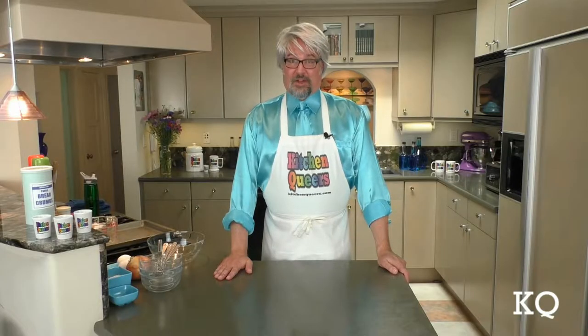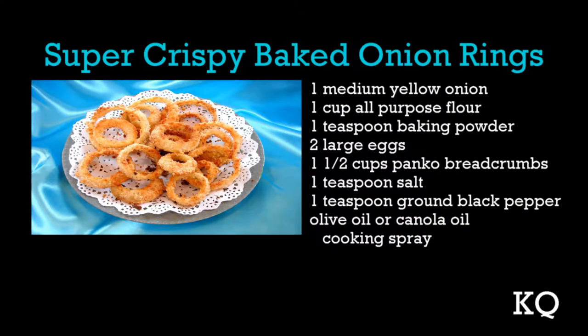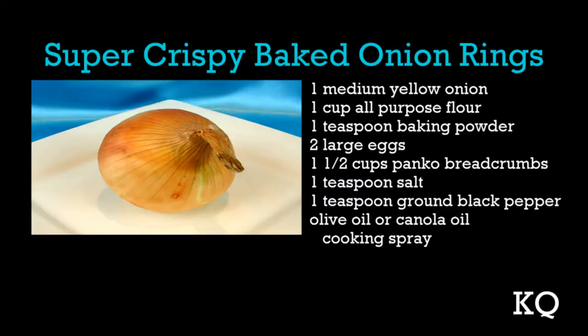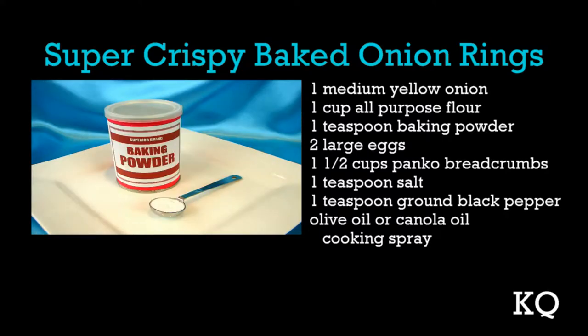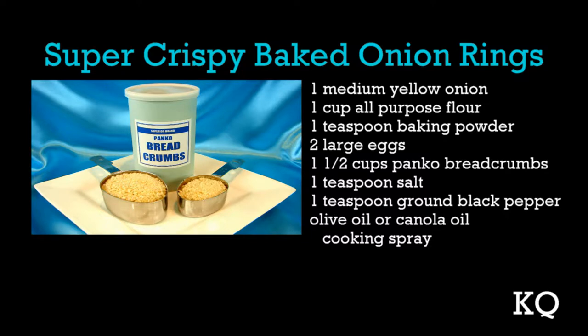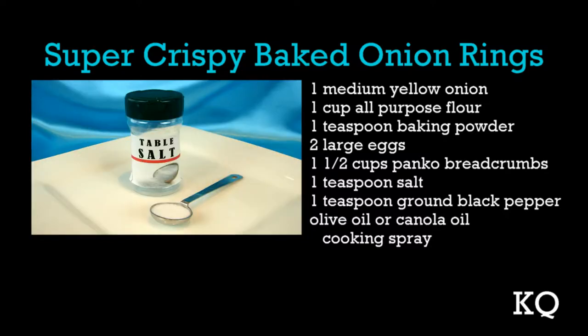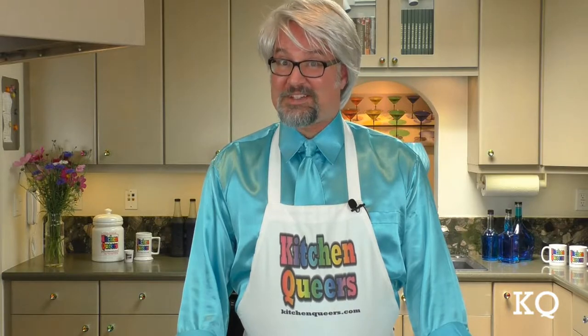Coming up later in this episode, my partner Chef Philip will join us to taste test the Super Crispy Baked Onion Rings. Why Super Crispy Baked Onion Rings? They are a very easy to make and healthier alternative to deep frying. To make them, you'll need 1 medium yellow onion, 1 cup all-purpose flour, 1 teaspoon baking powder, 2 large eggs, 1 and ½ cups panko breadcrumbs, 1 teaspoon salt, 1 teaspoon ground black pepper, and olive oil or canola oil cooking spray.